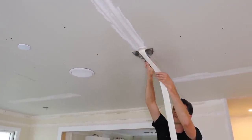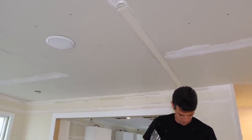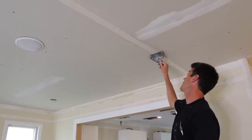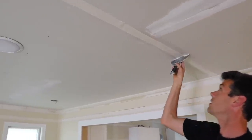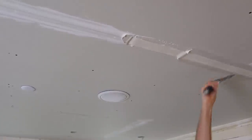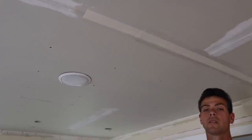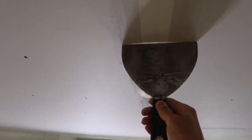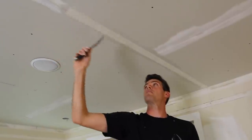I can see right there where the center is, so I'm just going to stop right here and apply the tape. It's no problem to leave that extra little bit of mud under there.